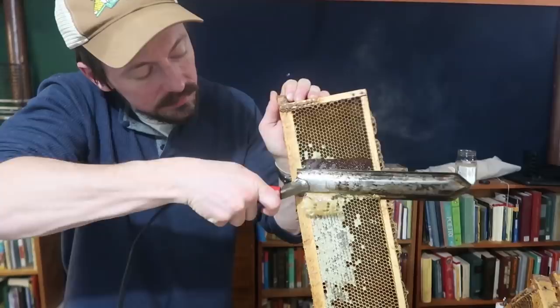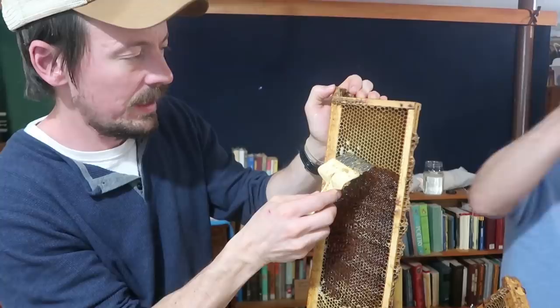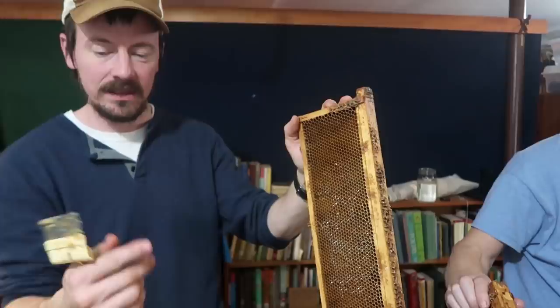To get the honey out we actually have to take those caps off, and we're using a hot knife for this — a little too hot. And then any little cells that we didn't get with the knife we'll just scrape off, and we want to get all of them. We'll go over all of it because sometimes that knife will make a little wax layer everywhere. And that one's ready to go — you can see the honey in there.